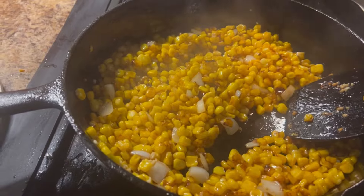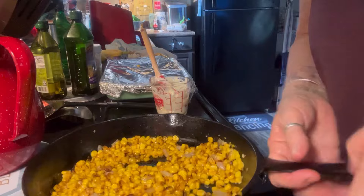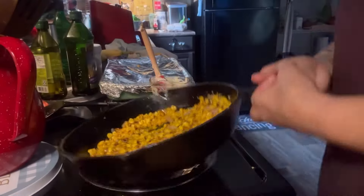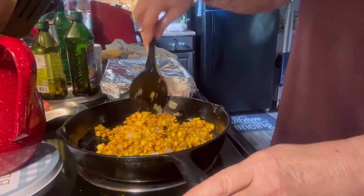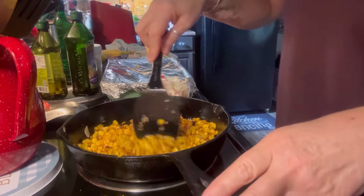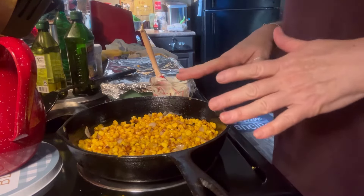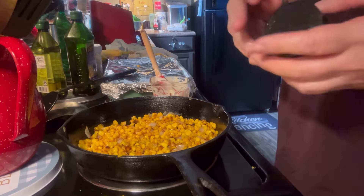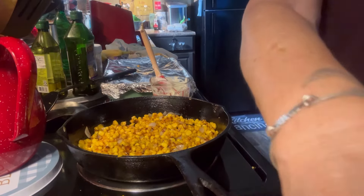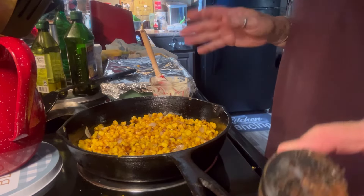I gotta go out and pick some cilantro. Our corn is all browned up — it's got a char on it. It's looking good and it's smelling good. This is just the onions and the garlic. We charred our corn. Usually you put chili pepper or whatever kind of pepper you have, but I don't have any pepper so I'm not adding it, and that's fine with me because it's good without it.